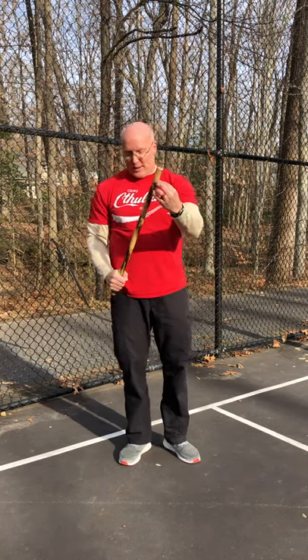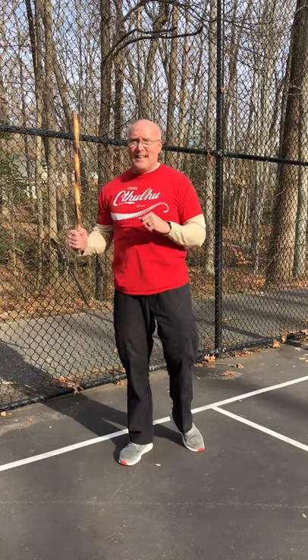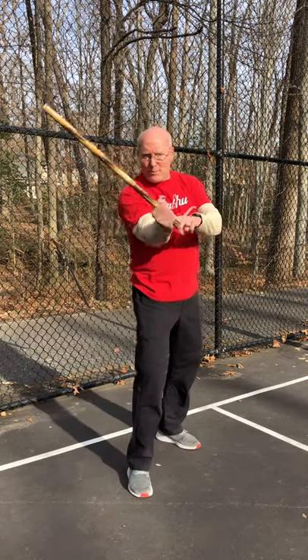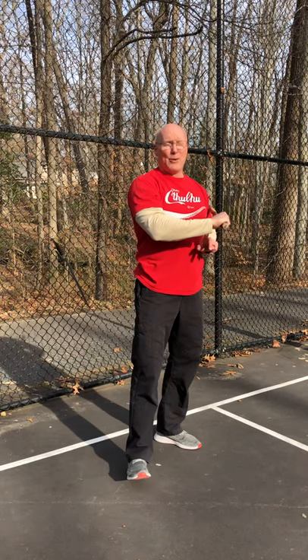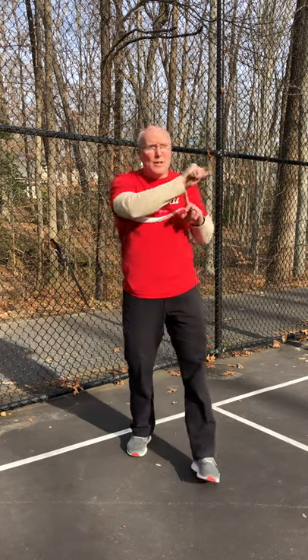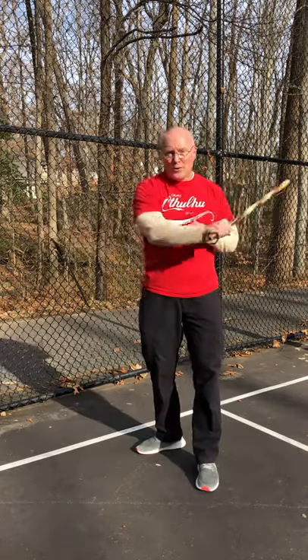I want to hit with the front of the cane, or if there's a blade, with the sharp dangerous side. When I follow through, I don't want to turn it over too early. I want to make sure the palm stays behind it until it has passed through, and then turn it over when it's safe — so I don't hurt my grip and don't hurt the weapon if I have a sword. Same thing on the other side: strike all the way through, then turn it over when it's safe.